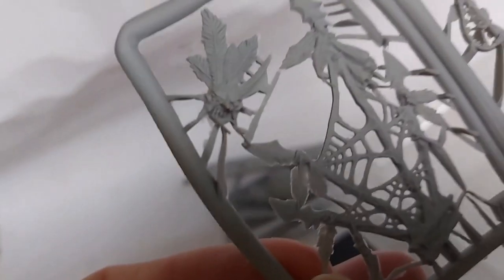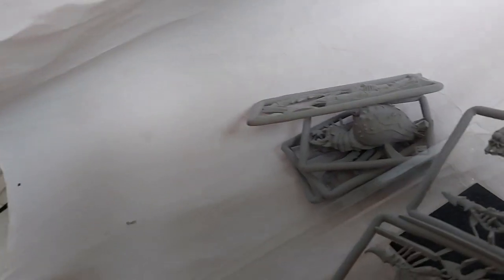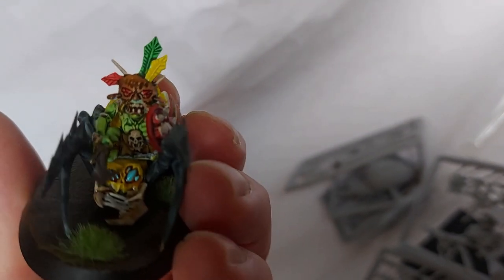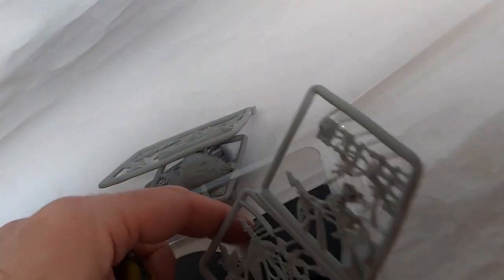And here's the boss. Let's have a look at his face and count the amount of feathers. Then I'll bring over my existing boss. Is it the same head? Obviously with fewer feathers on mine. I think it's the same head, just with more feathers on the new one. Doesn't matter — I'm quite looking forward to painting this.